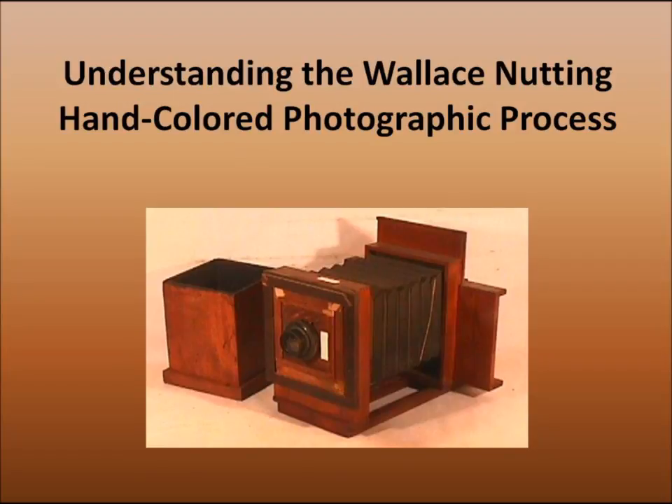Wallace Nutting was a minister, photographer, author, furniture maker, and early 20th century visionary. The objective of this video is to introduce you to the process used to create Wallace Nutting's hand-colored photos.